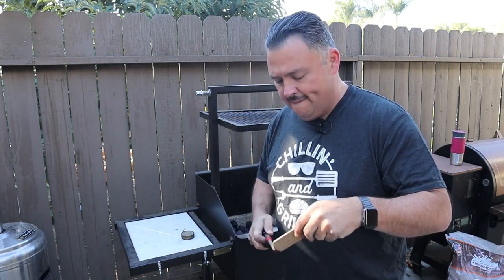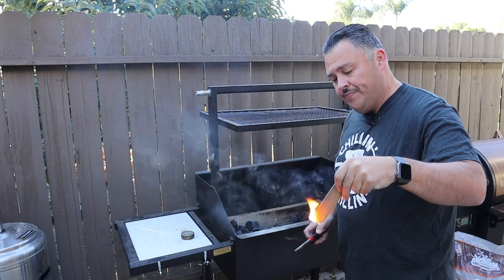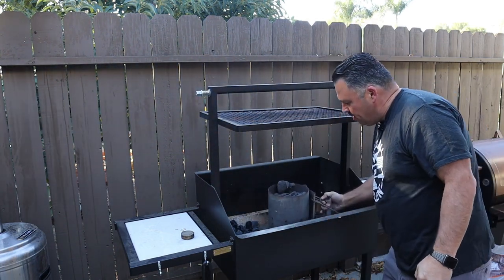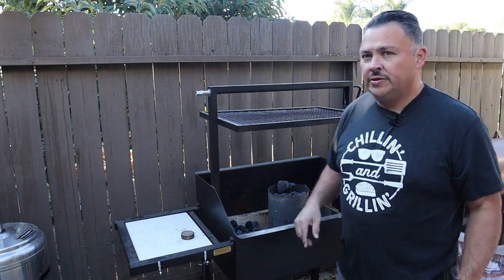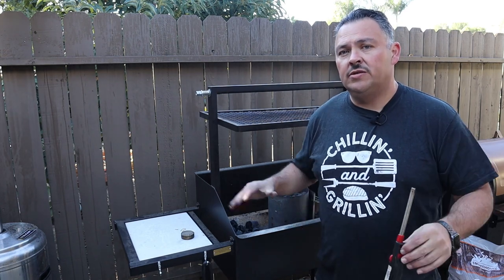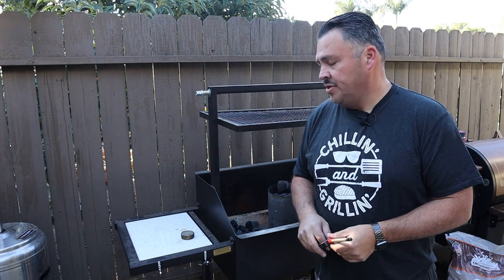We're going to go ahead and get this Santa Maria going first because this will take the longest to get up and going. We'll put that right over the match, get it nice and hot, give it about 15-20 minutes to catch, then dump the coals in and spread them out. Now that we have the Santa Maria just getting started, I'm going to go ahead and get this pellet grill up and going.